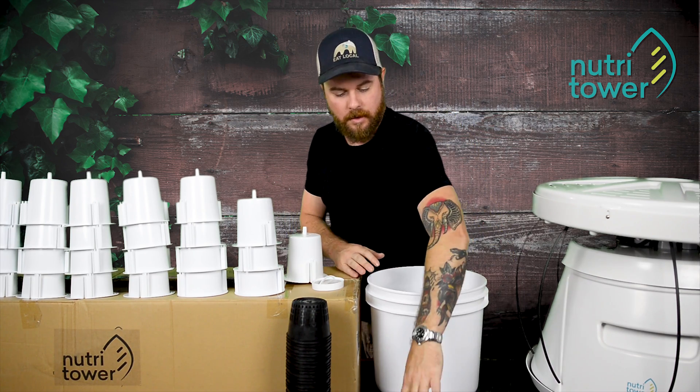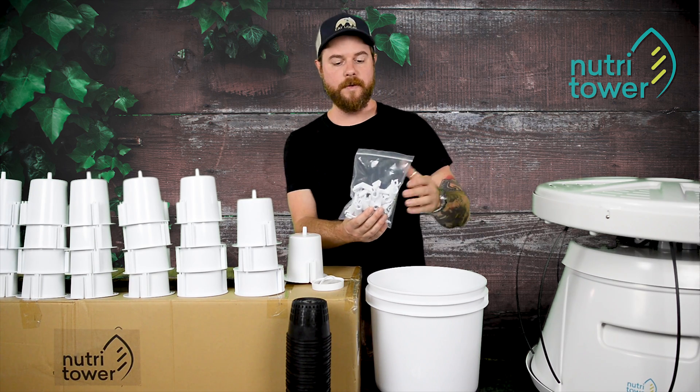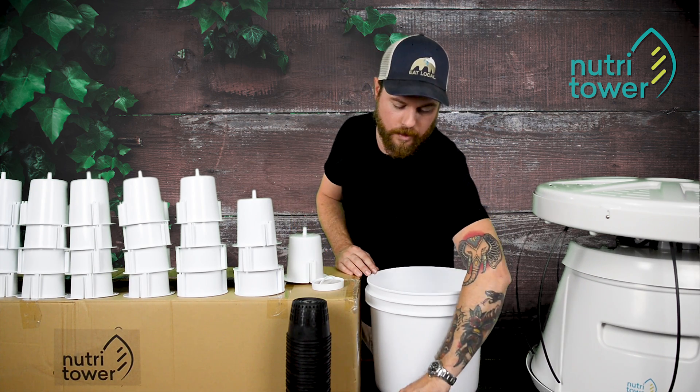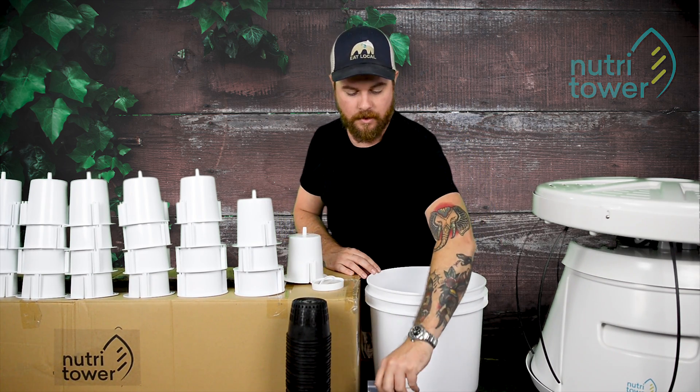We have the reservoir. We have the clips that hold each pot in place and hold the feeder tube to the pot. And we also have the screws and assembly tools that you'll be needing to get this all accomplished.